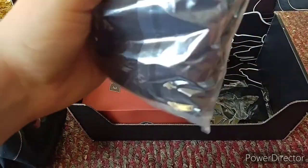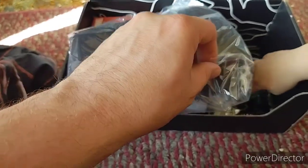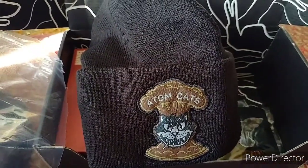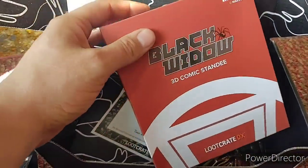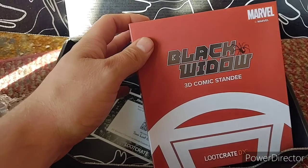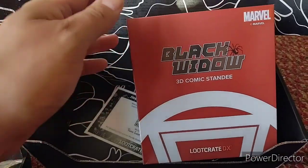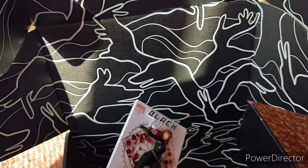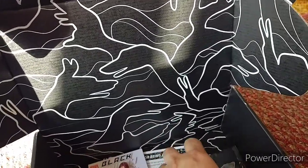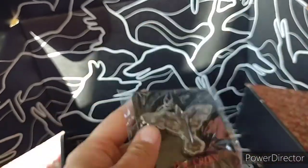Alright, watch this. An Atomcats hat. Black Widow 3D comics standee. Oh, I do like that. And then we have the Crow bottle opener.